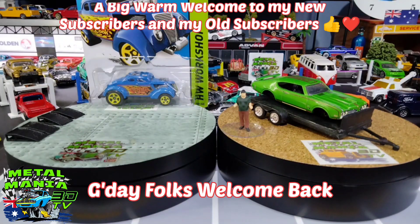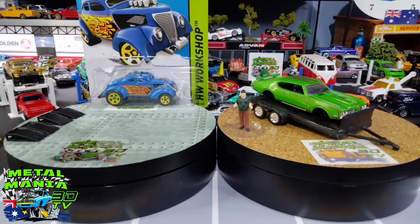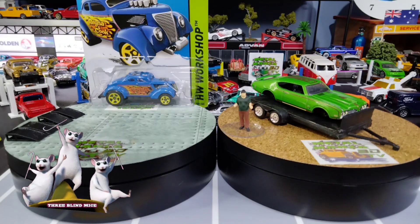G'day folks and welcome back, and a big warm welcome to my new subscribers and my old subscribers. I'm Casey, and today we've got a build with Three Blind Mice Diecast up on the screen - link in the description below.